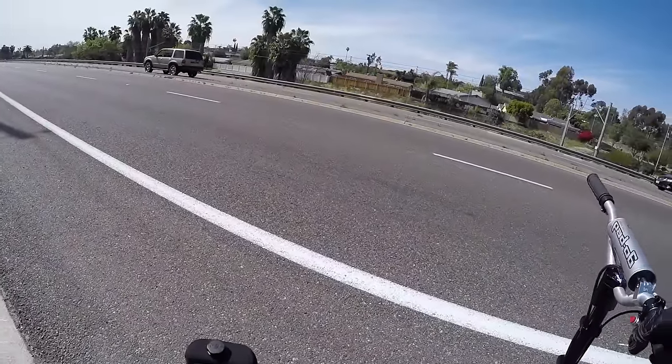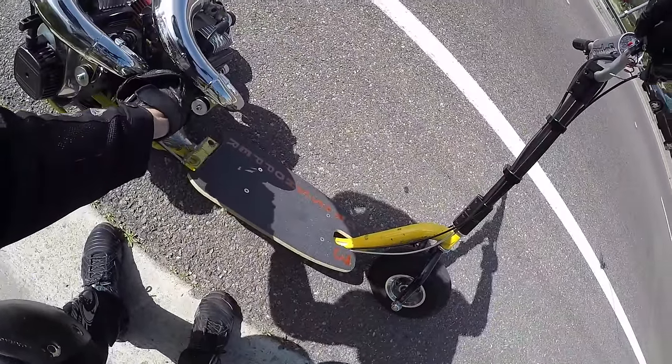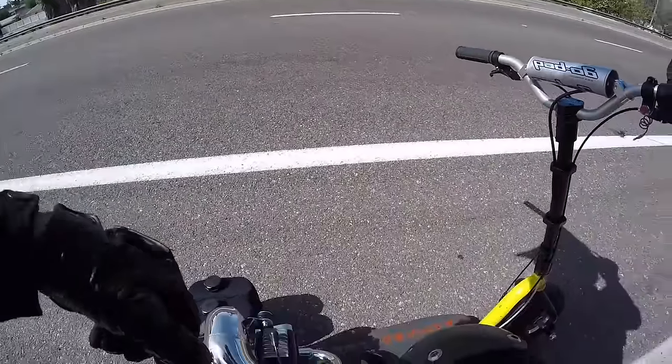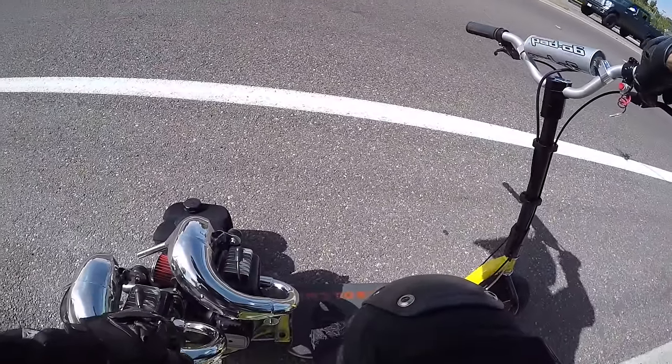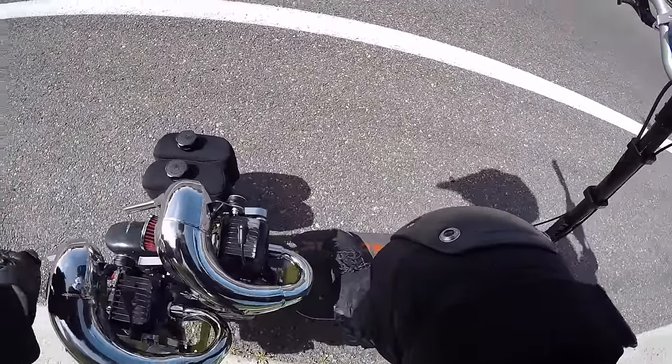Let's get this beast home and double check everything over, make sure everything's looking on point. Yeah, that motor's good.